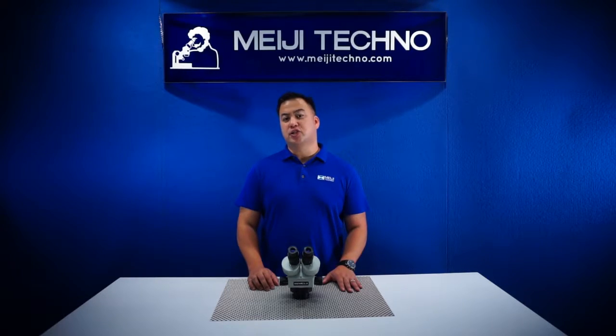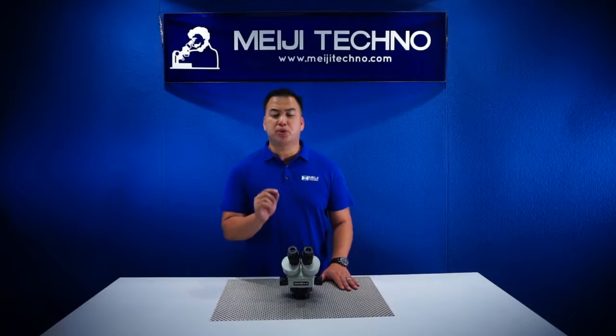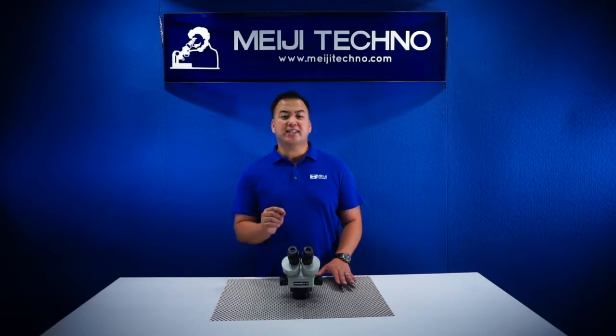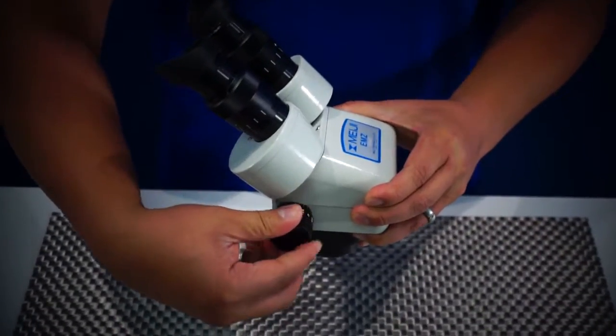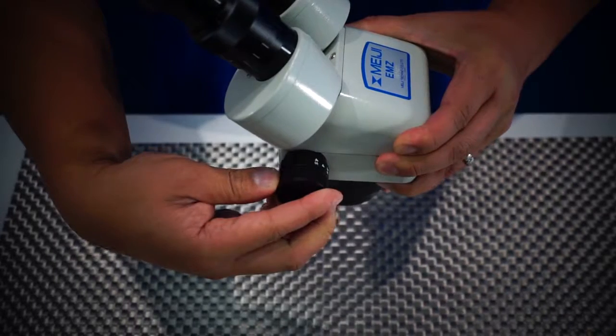The EMZ-10 delivers a crisp, high-resolution precision optics giving an excellent erect, unreversed stereoscopic image. The EMZ-10's zoom range is from 0.7x to 4.5x with a ratio of 6.5 to 1.